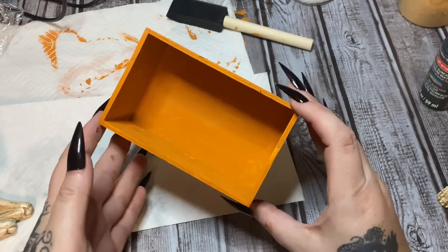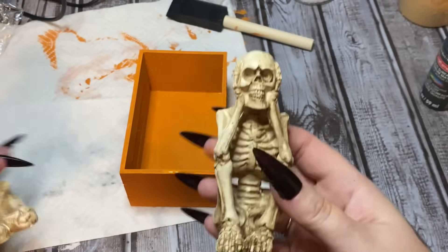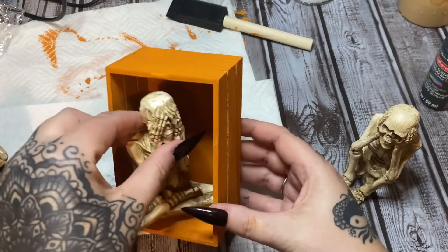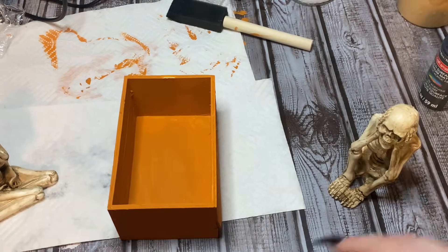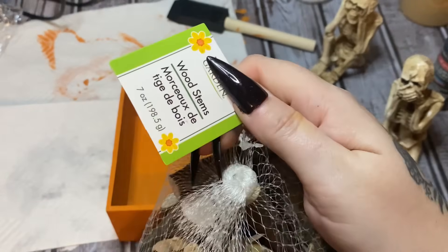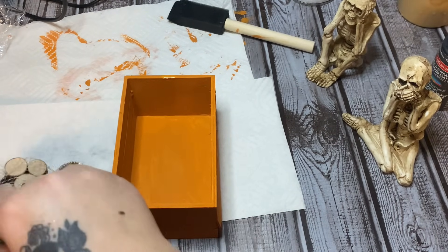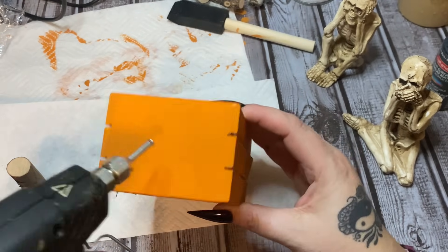Okay, so this has pretty much dried. Now let me show you what we're going to be putting in these — look at these little skeletons! These came from Dollar Tree: the speak no evil, hear no evil, see no evil. We're going to make it so these little skeleton guys can sit down in there. First, what we're going to glue on the top for the stem is just these wood stems — and of course these came from Dollar Tree. We're just going to find one that we think is a good size.